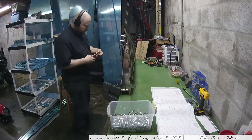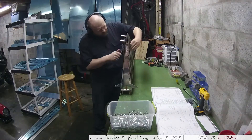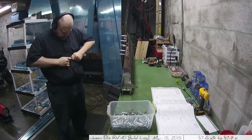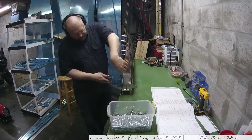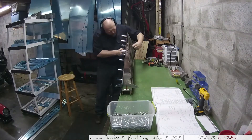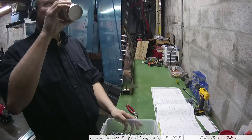Earlier you might have noticed I still had the bluing on the outside of the skin. Later in the video — though I don't show this — I remove all the clecoing and take that bluing, that protective layer, off. I regret doing so now because it got a couple of scratches on it from where I laid it down, so I'll have to be careful about that when I do my painting.